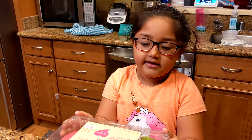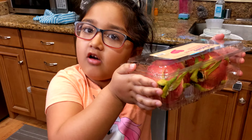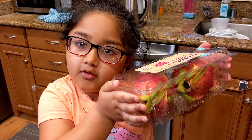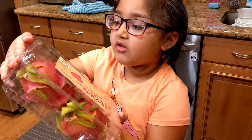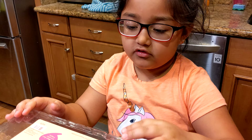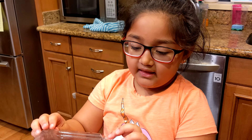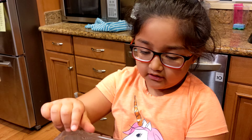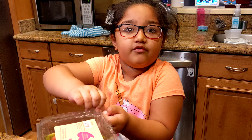Hello everybody. Today I'm going to be talking about this dragon fruit. It's not actually dragons that is inside — it's just a fruit that looks like a dragon. Write in the comments if you like this video. And today I'm going to be trying the dragon fruit.